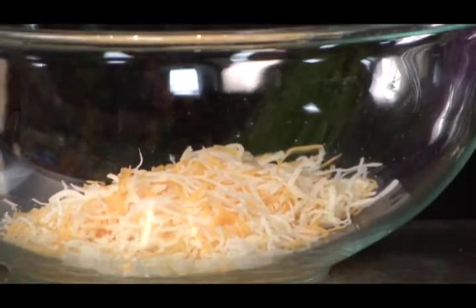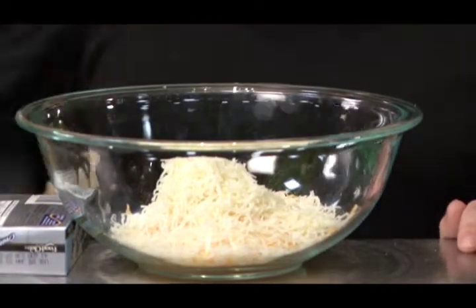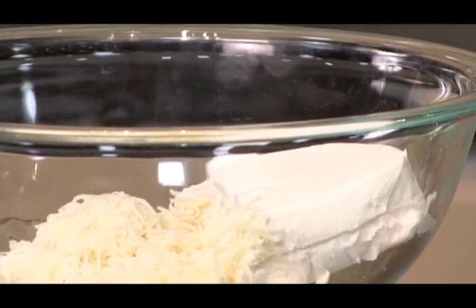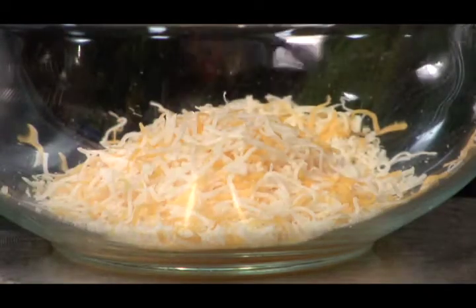In a large bowl, combine two-thirds cup shredded Mexican blend cheese, a half cup shredded mozzarella cheese, and eight ounces of fat-free cream cheese. This will be a cheesy appetizer, so feel free to use your favorite cheese.